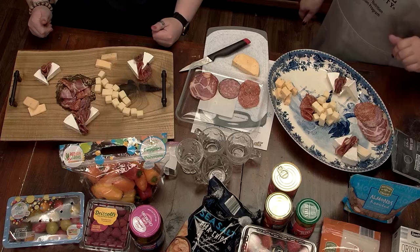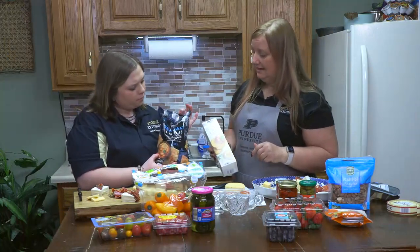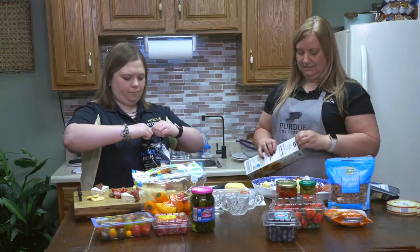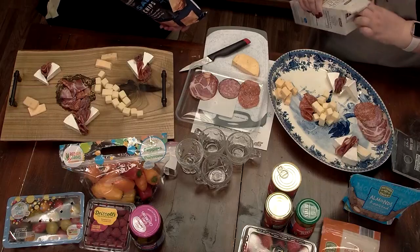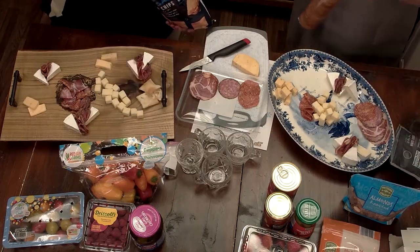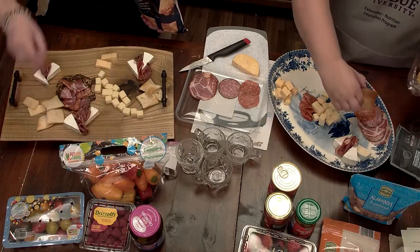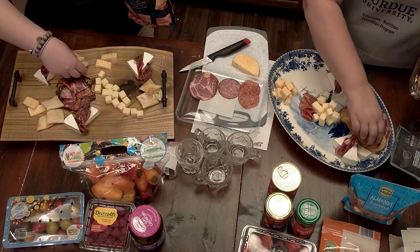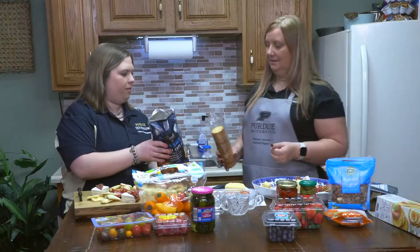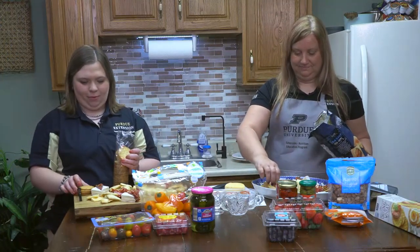Now let's add some crackers so that we have something to put our meat and cheese on. We have some pita chips and some original wheat crackers — two different kinds of crackers. I've also used just little slices of bread, which is always a fan favorite, especially with my nieces and nephews. They all love bread — they're like, I don't want the crackers! I'm going to put them over here by my meat collection. I'll trade you some crackers because I want some pita chips on mine. I think I'm going to put these in the corners.